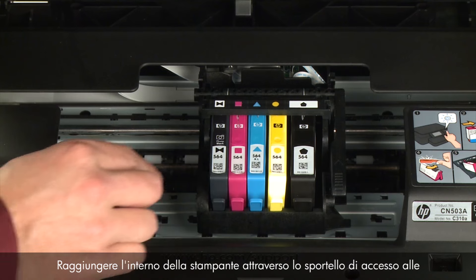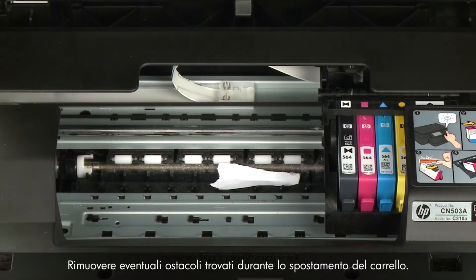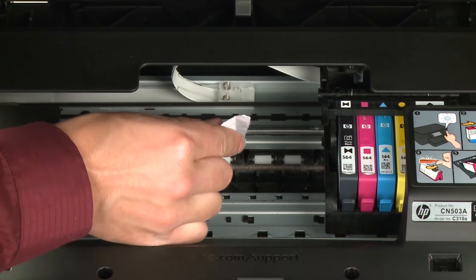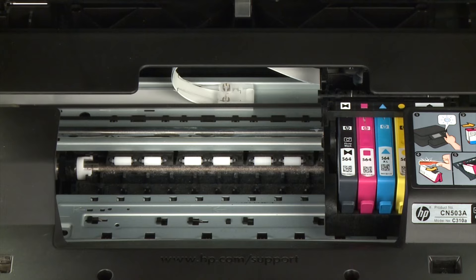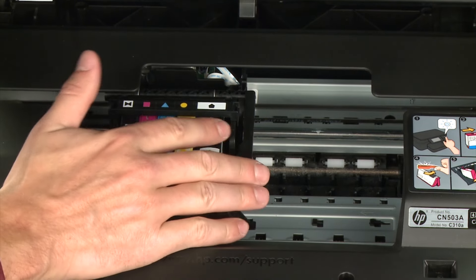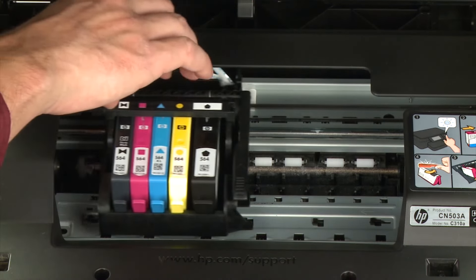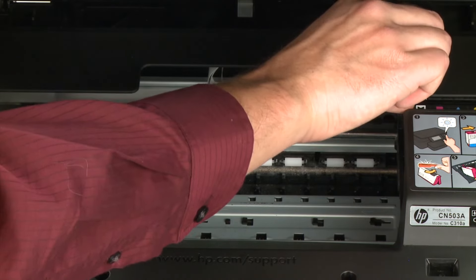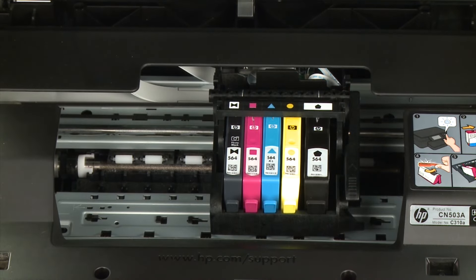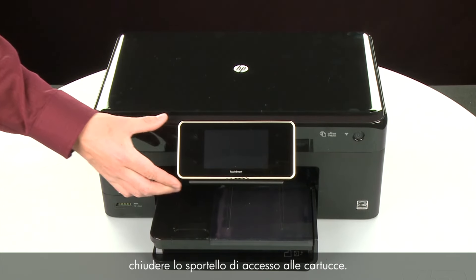Reach inside the printer through the cartridge access door and manually move the carriage. Remove any obstructions found while moving it. Ensure the carriage moves freely from all the way to the left to all the way to the right. Once all obstructions are removed and the carriage can move the full width of the carriage path, close the cartridge access door.